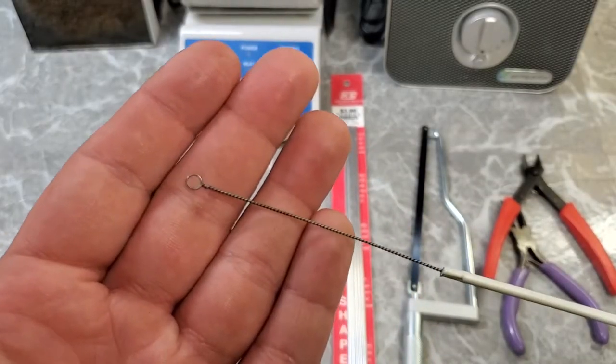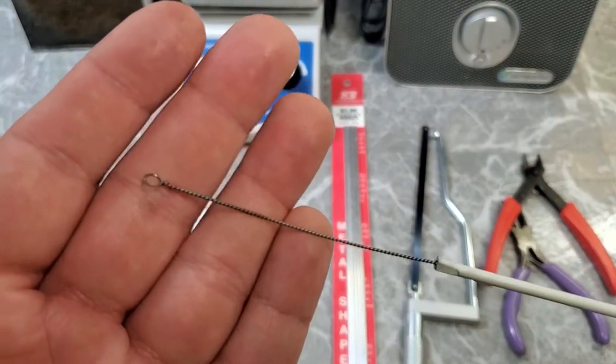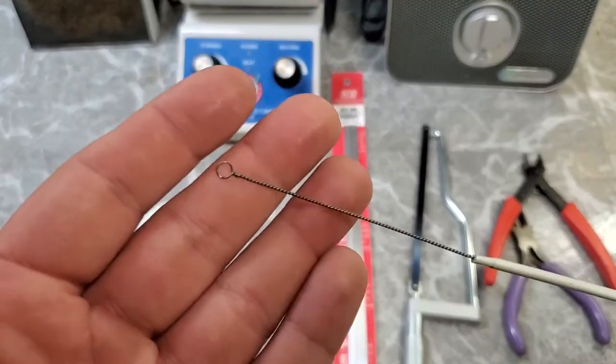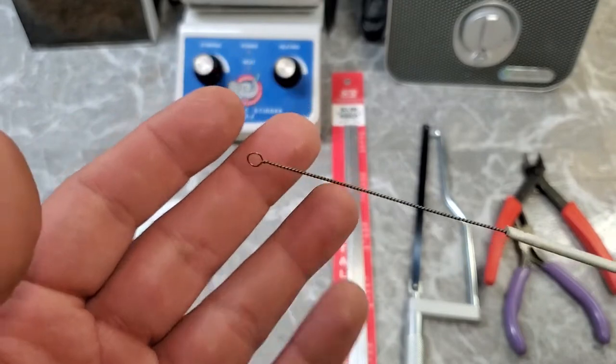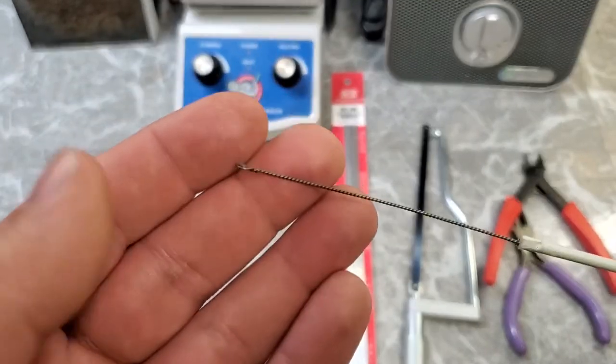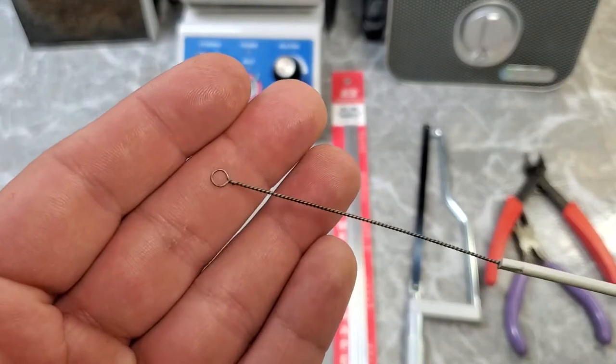Inoculating wire loops, whatever you want to call them, are one of those things that you're not going to use in your everyday life. But if you are a science hobbyist like me, especially if you're into microbiology or mycology, it is a tool that you're going to utilize from time to time.